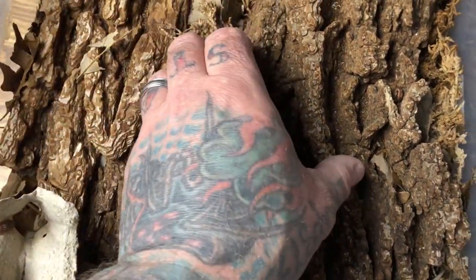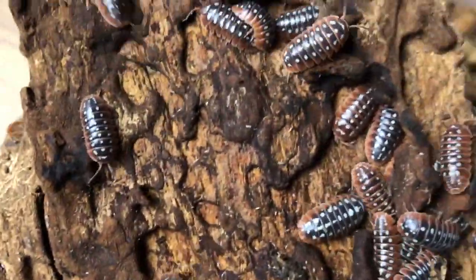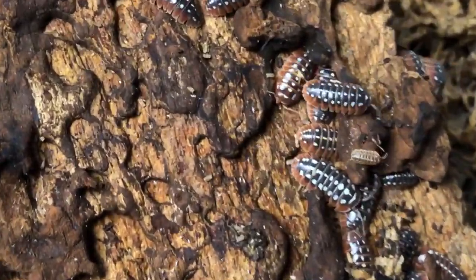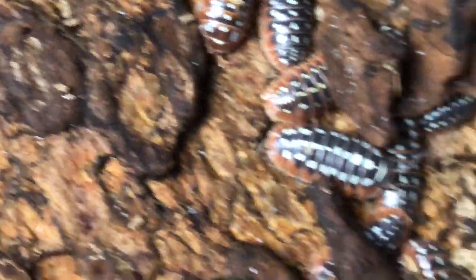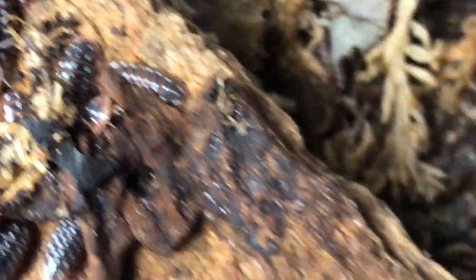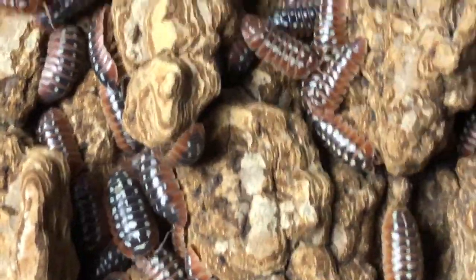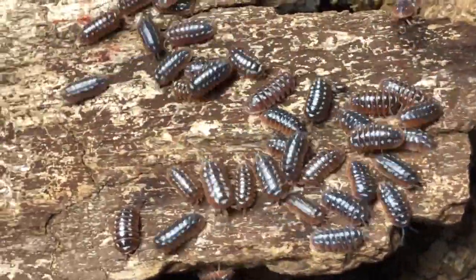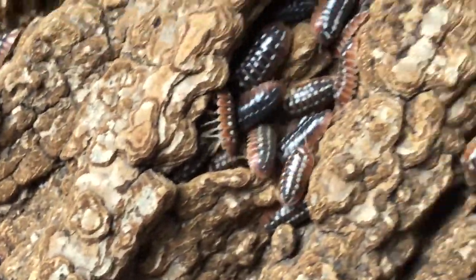Next up is another variant of Armadilidium klugei — this is the dubrovnik variant. If you look at the spots on their back, you'll notice that the middle row is white, whereas in the Montenegro variant that middle row is yellow. Still an absolutely beautiful species. As you can see, very prolific and this enclosure is desperately in need of being reset. I've been holding off on resets because they're all going into the new room with new bins, but we're walking a fine line — we have to be careful we don't end up with a culture crash.